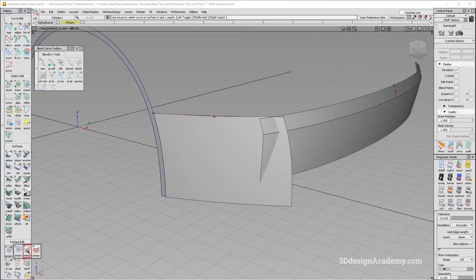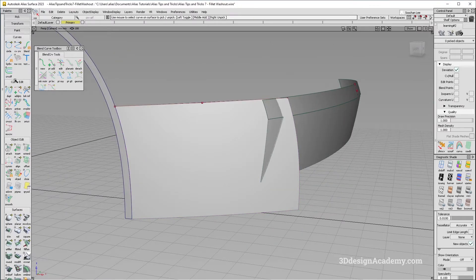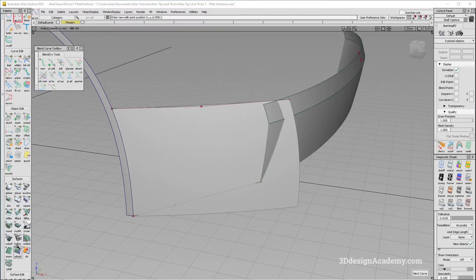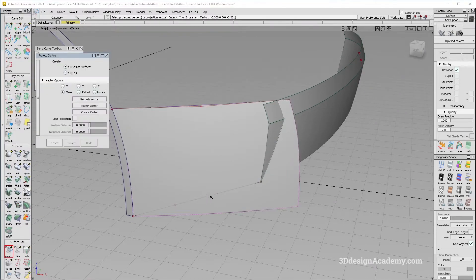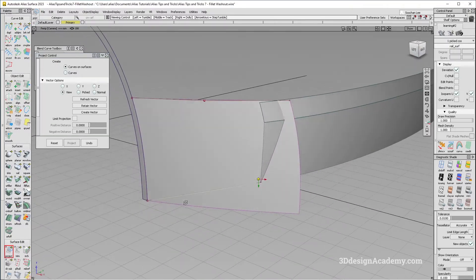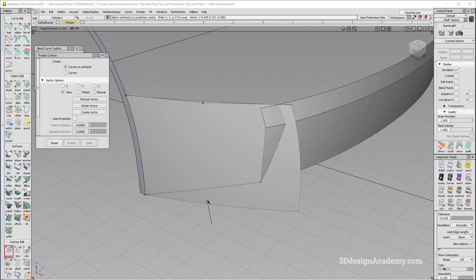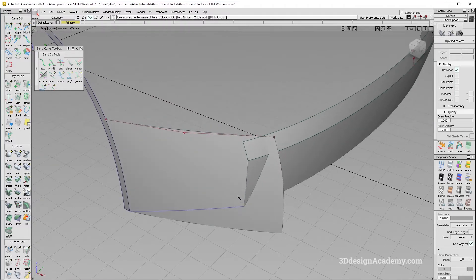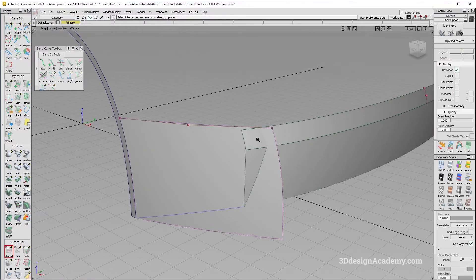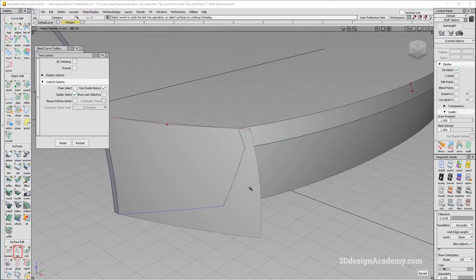I'm going to go ahead and intersect this surface with this one, and I'm just going to grab a curve like this and snap from here to here. Now let's go ahead and project — I'm going to go to a side view. This line really depends on the feature line, but usually you want to make sure that all the lines are lining up together. I'm going to get rid of that, intersect this one with this one, and then trim both.